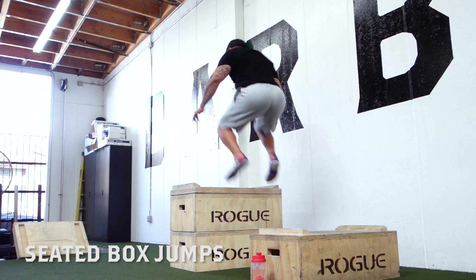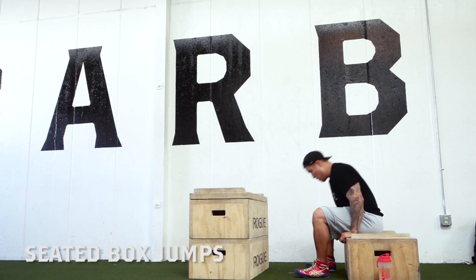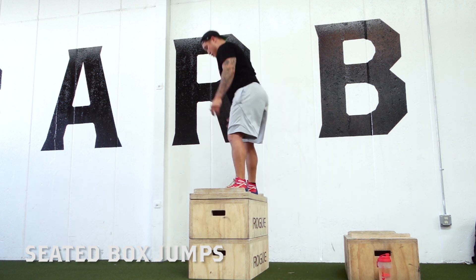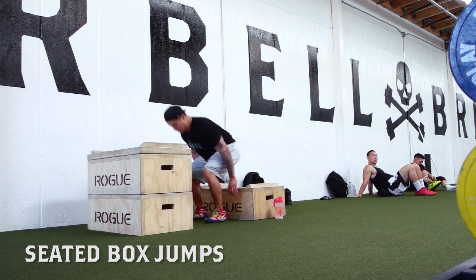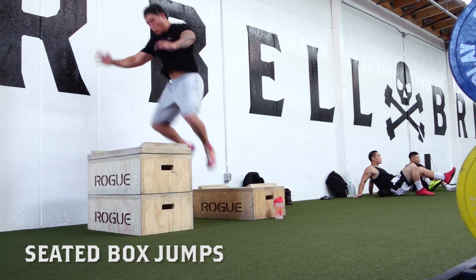I'm building back my conditioning because in powerlifting you don't really have to have endurance or cardio, but it's important to me to remain an overall athlete and also have my conditioning on point.